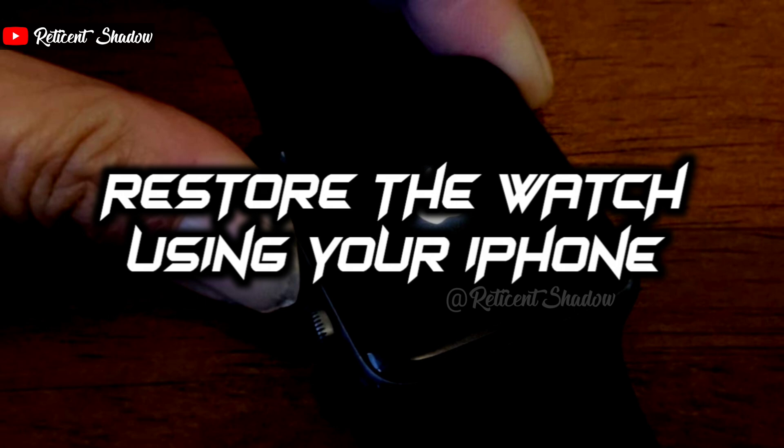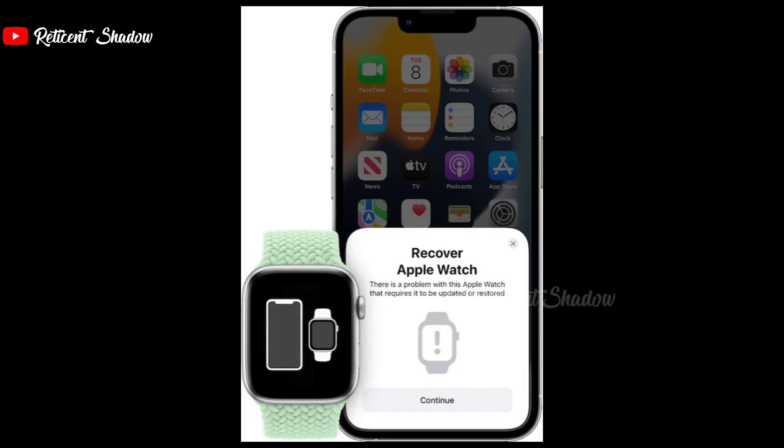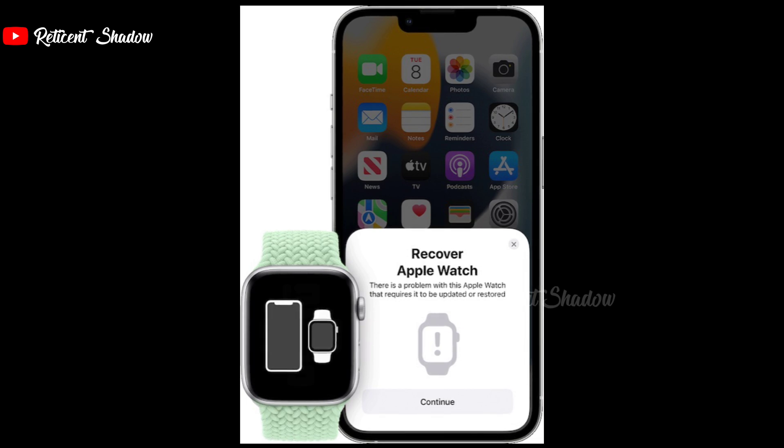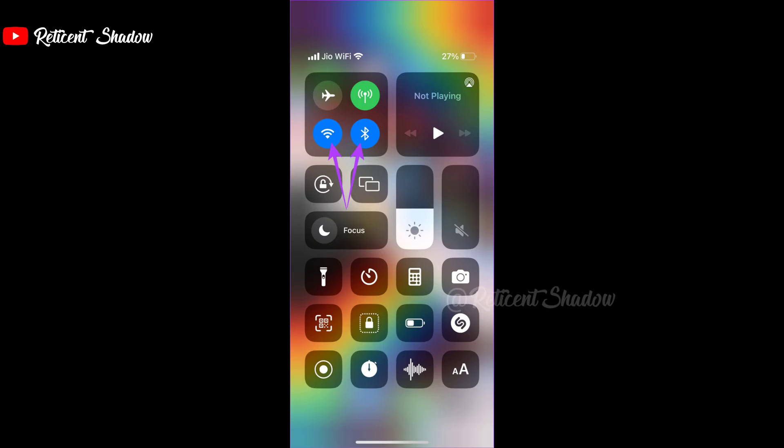With iOS 15.4 and watchOS 8.5, Apple now allows you to restore your Apple Watch if you're unable to turn it on. This method works only if your Apple Watch is stuck on the Apple logo before displaying a red exclamation mark or the iPhone and Apple Watch symbol. If your Apple Watch shows a red exclamation mark, press the side button below the crown twice to put it into recovery mode, denoted by the iPhone and Apple Watch symbols next to each other. Then update your iPhone to iOS 15.4 or higher, unlock it, and enable both Wi-Fi and Bluetooth.